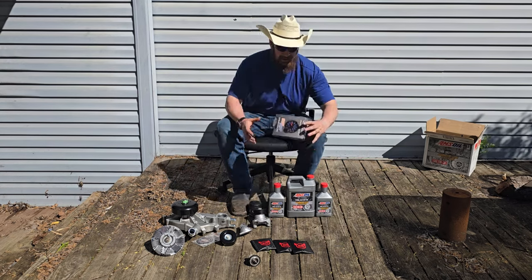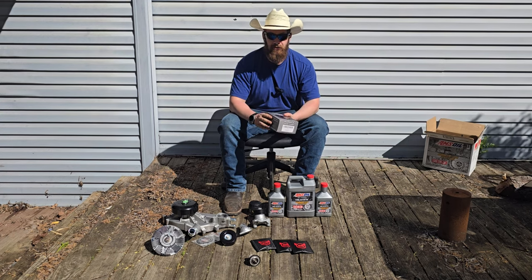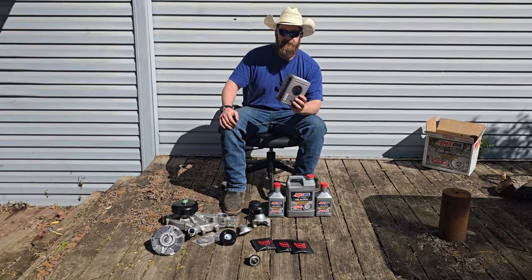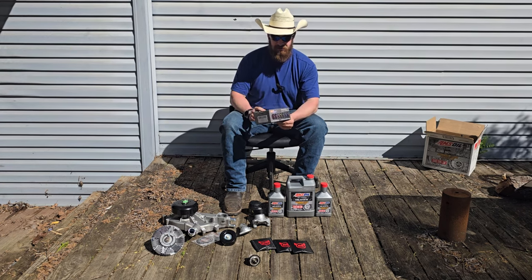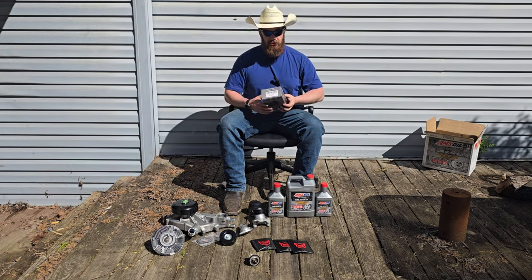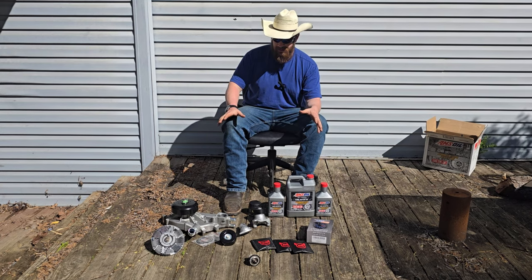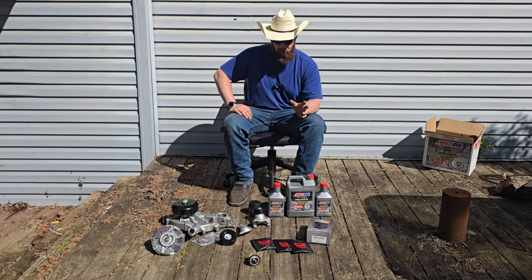I got a new fuel pressure gauge because the $20 one I had just stopped working — reads 0 PSI. Little secret: if I had 0 PSI I wouldn't be running. I went and got a GlowShift because I'm going to do the rest of my gauges in that tinted series — super nice looking right off the bat. I was doing an oil change today anyway. If I didn't have the rest of this stuff to do, I would have just done the oil change and we'd be restoring another axe right now. Whatever, ain't a big deal.